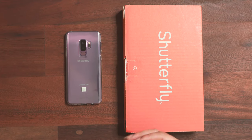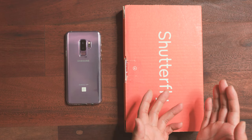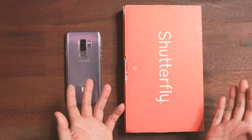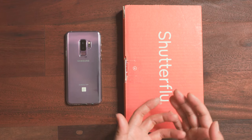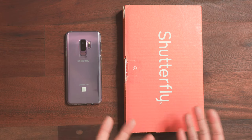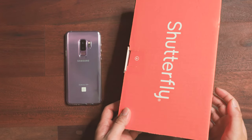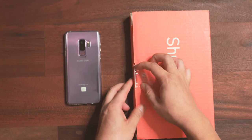The case, with tax and everything, actually costs less than forty dollars. But Shutterfly offers free shipping at forty-five dollars, so I actually added a bunch of other stuff like extra pictures into the order to get free shipping — that way I saved a lot on shipping charges. Let's open the package and take a look at the actual quality of the case.